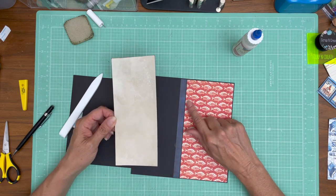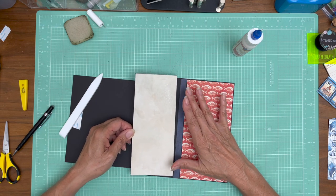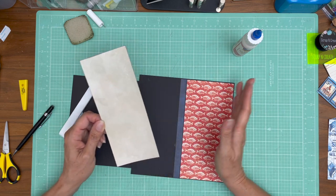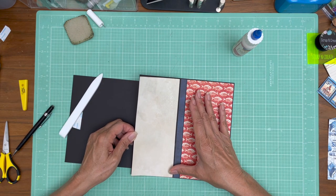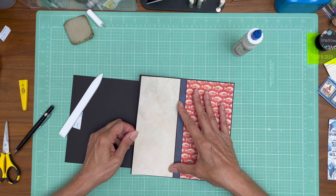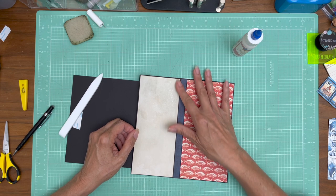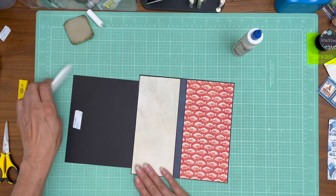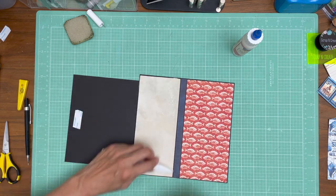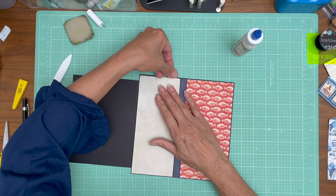Now if you have any issues with the margins, make sure the margin between the blue strip and the cream are right on, and any margin errors you have, push to the spine. Your eye is going to naturally be drawn to the center of the page, so you want to push all your problems to the spine — not here, because your eyes are going to be drawn to that when you first open the page.